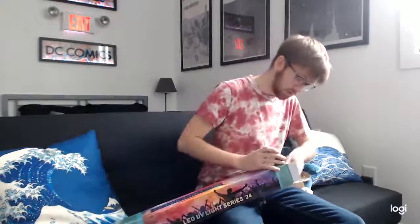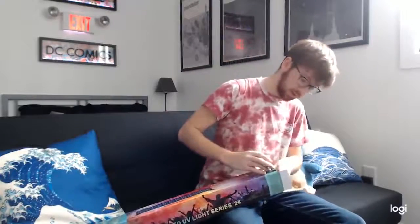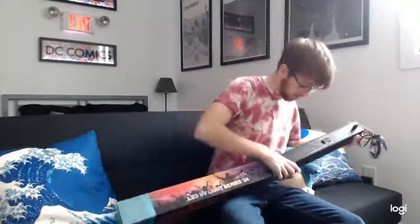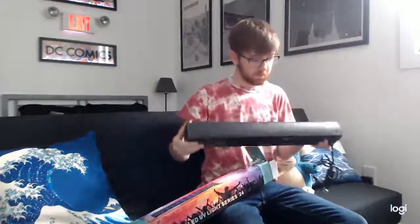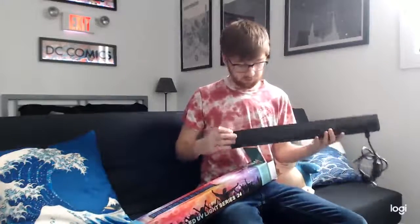Here are some screws for the feet, so you can attach it up in the air to some scaffolding or have it set on the ground. I'll attach those in a little bit. And then, here is the light. So that looks pretty good.